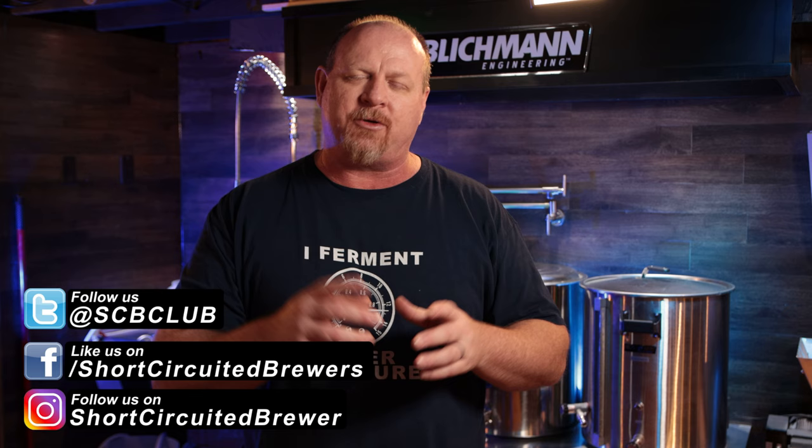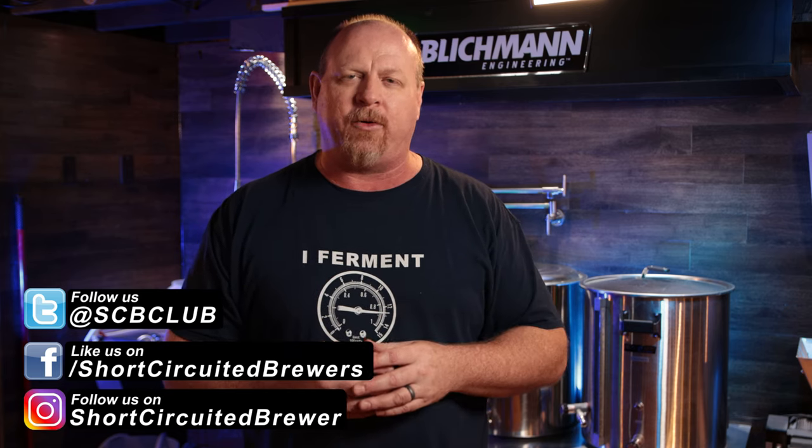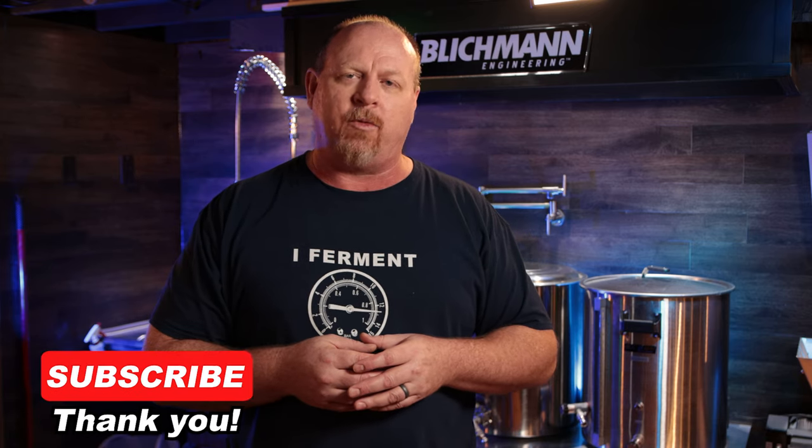My name is Brian. Welcome to another video. If this is your first time here and you'd like to learn more about electric brewing, see product reviews and tip videos just like this one, consider subscribing. And don't forget to click that bell so you won't miss a video when it comes out.